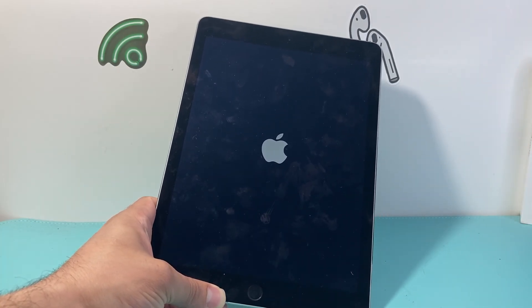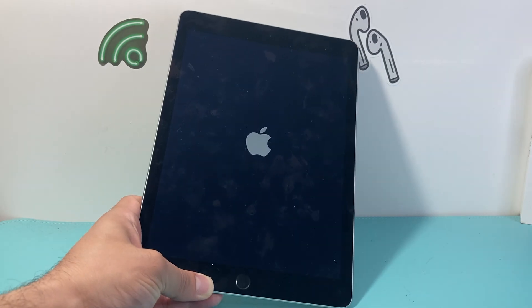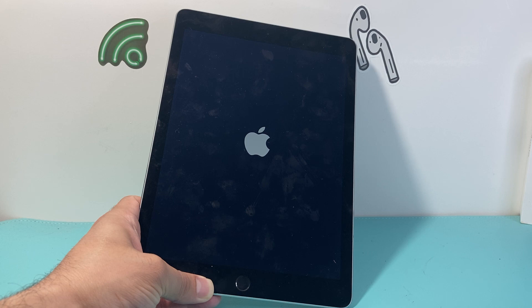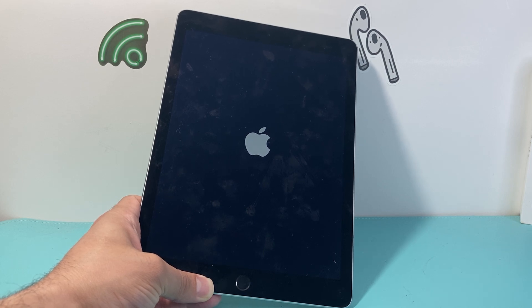So that's how you fix an iPad that will not turn off. I hope this video was helpful — please consider hitting the like and subscribe button for more tips and tricks for your iPad and other iOS devices. See you guys next time.